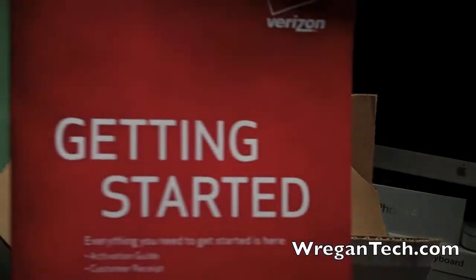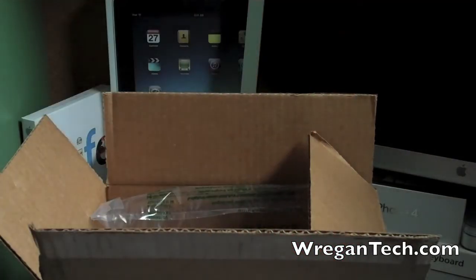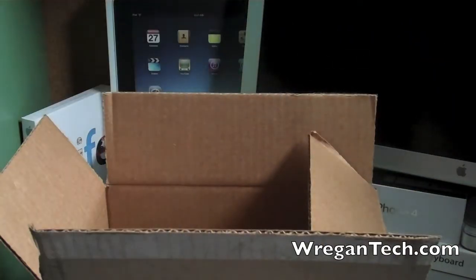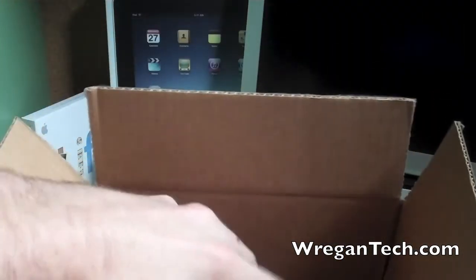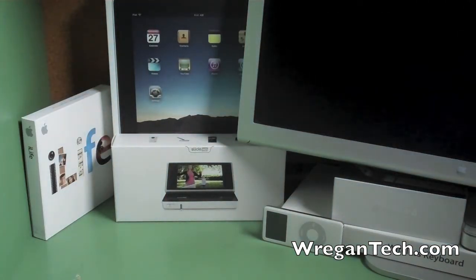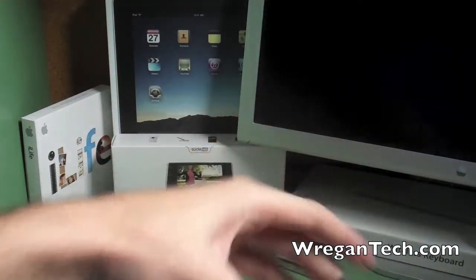There's a getting started folder pamphlet that I'm just going to ignore for now. We have some cushioning for the iPhone, and then all that's left in the box is the actual iPhone itself. I'm going to pull this out.